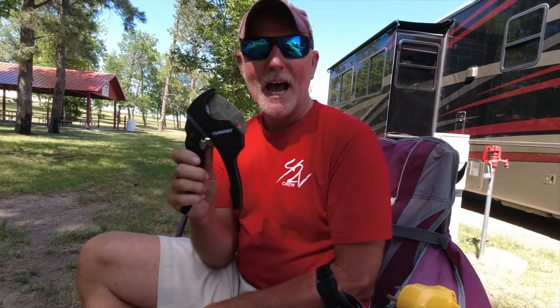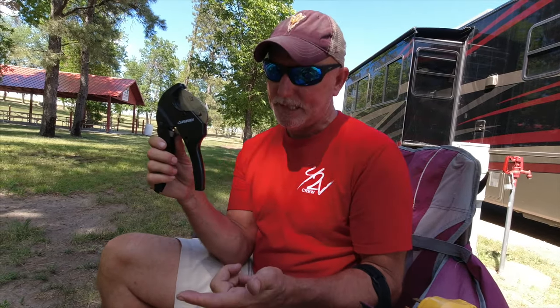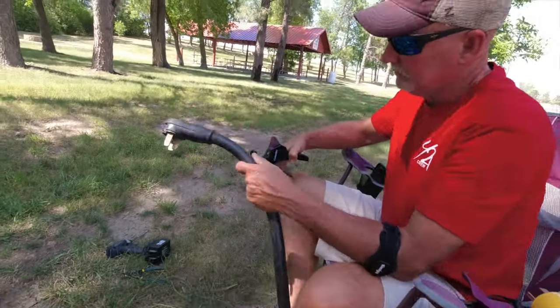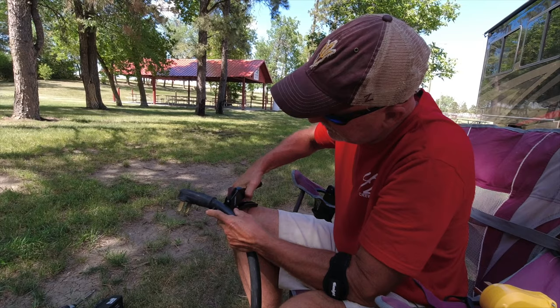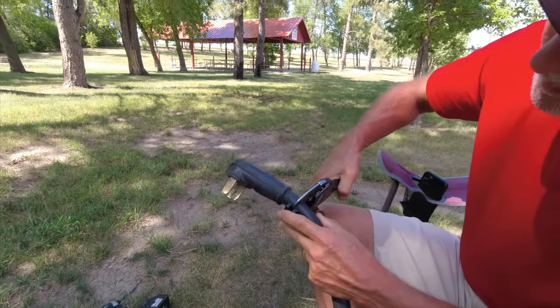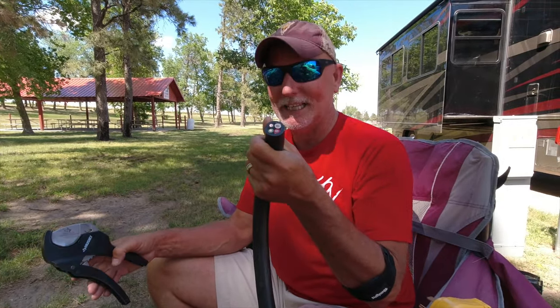I've got a pex cutter — I'm curious to see if that would help me get the sheath off. Well, there you have it — it totally works! If you need to remove the old plug, use a pex cutter and that is how you pop that baby off cleanly.